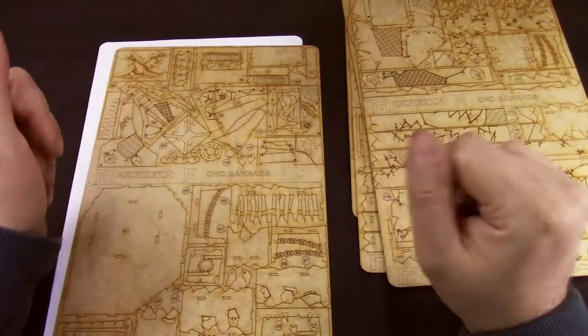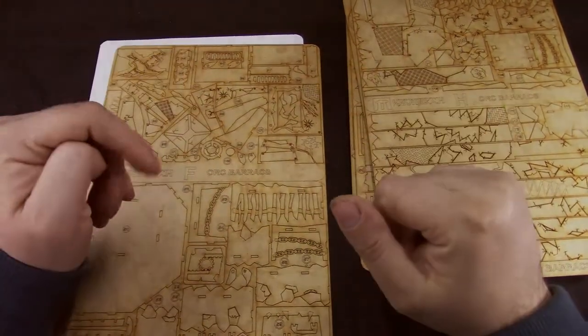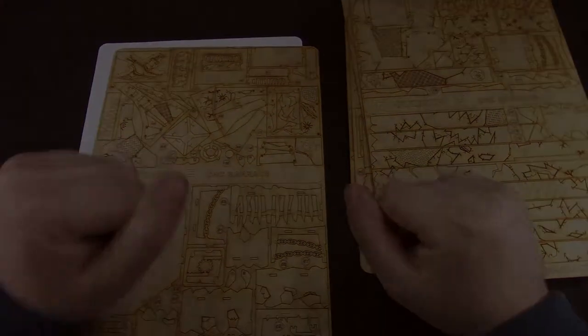Guys, this is the part now where I'm going to assemble the model and come back shortly, then we'll talk about what I think of it. See you soon.